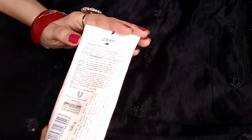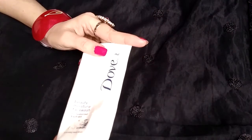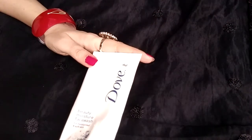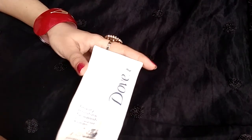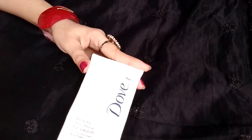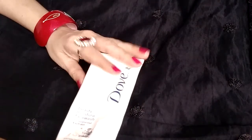How to use this face wash: simply take a drop of the face wash in your palm, apply it on a wet face, and massage gently in circular motions to form a lather. Then gently wash with water.